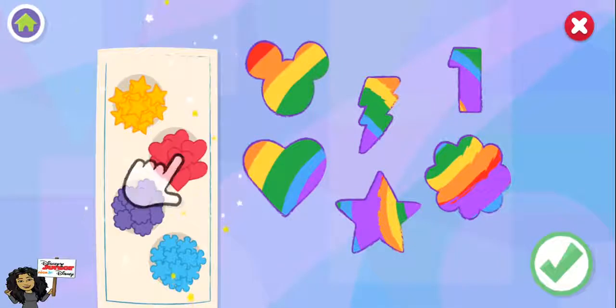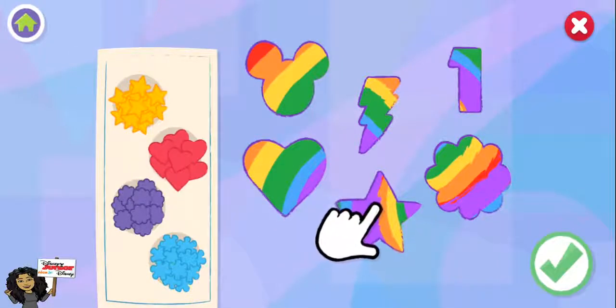Oh, decorating is my favorite part. Place the sprinkles anywhere you'd like. When you're ready, you can help eat the cookies if you like.